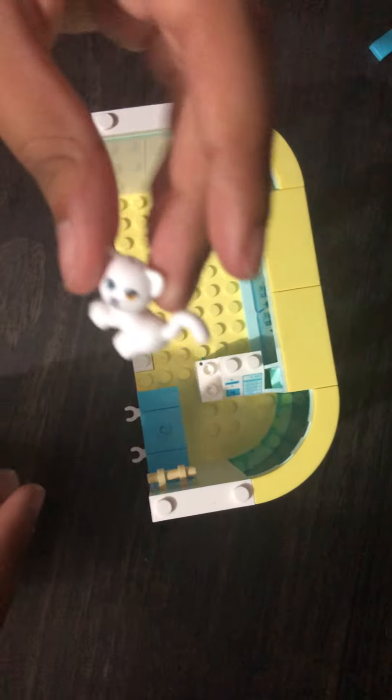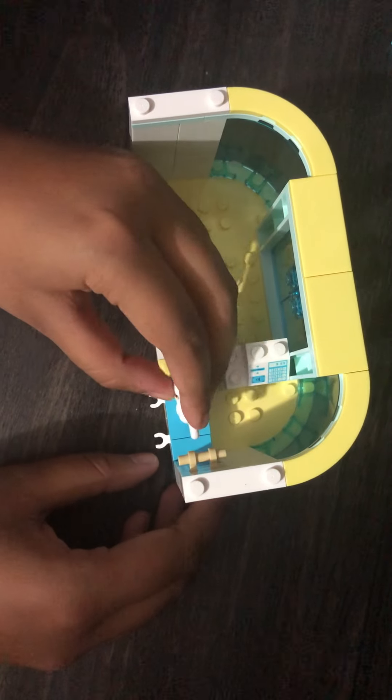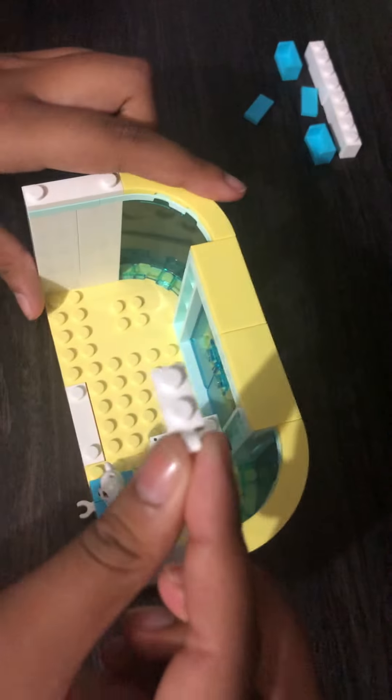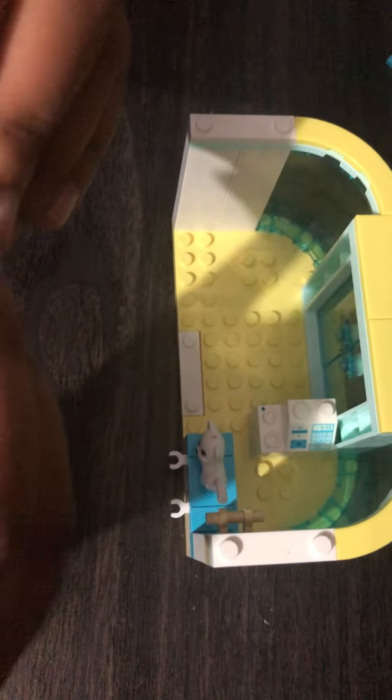Now you're gonna take this cat and put it there because, as you can probably tell with the picture, the cat is getting an x-ray. Now you're gonna take this piece and this piece that looks kind of like a bowl when you put it like that, and then you click it on.